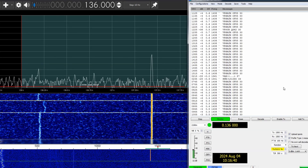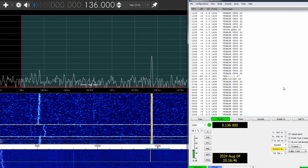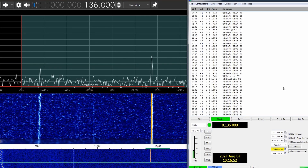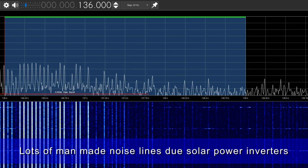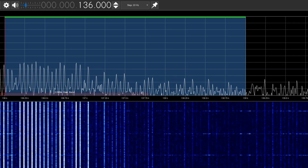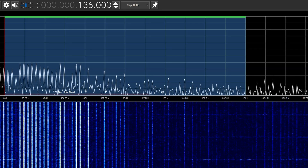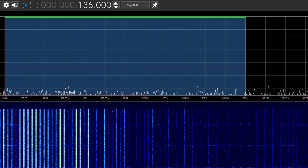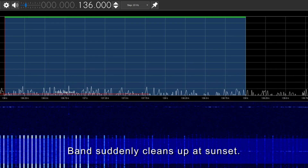The 2200 meter band appears to be pretty close to useless during daylight hours due to massive amounts of man-made noise, clearly generated by local solar rooftop power systems — including mine. A future project will be to install some mains filtering on the incoming power. There's really strong evidence that it's rooftop solar systems causing the noise.